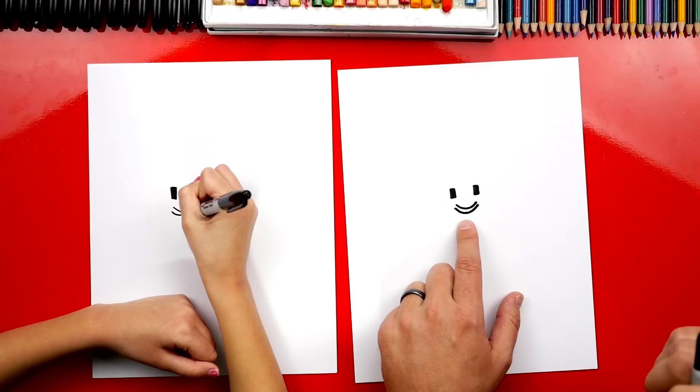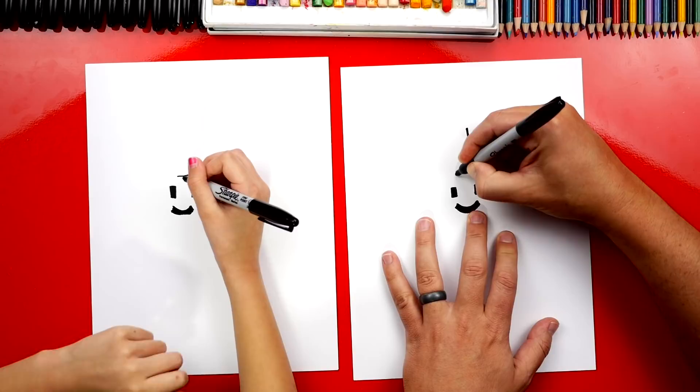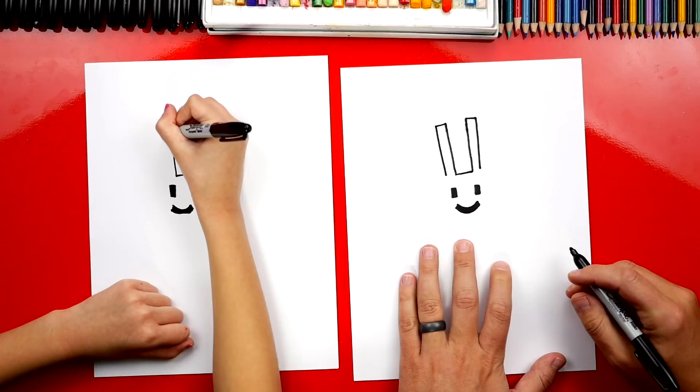Now let's draw his head. We're going to draw the top of his head first, then we're going to draw his ears. We'll draw two long lines coming up — I'm going to draw them even a little longer. Then we draw a short line over and a long line back down, and do the same thing on the other side. Now we're going to draw the corner of his head — come out, down, and then back out — so it looks like little pixels. We do the same thing on the left side.